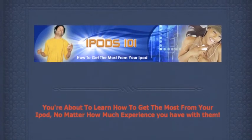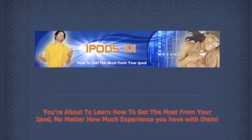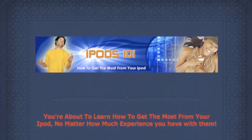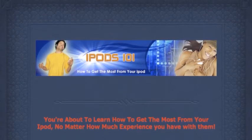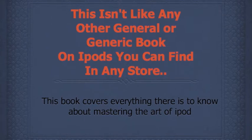If you're going to get the most from your iPod, then this may be the most important video you'll ever watch. You're about to learn how to get the most from your iPod no matter how much experience you've had with them. It doesn't matter if you've never owned an iPod in your life. This guide will tell you everything you need to know. This isn't like any other general or generic book on iPods that you can find in any store or on the internet or even at your local library.